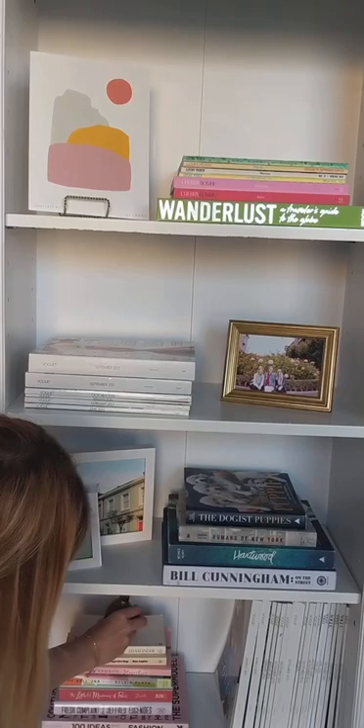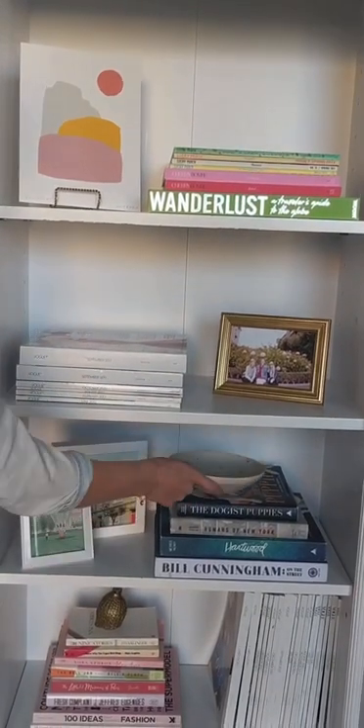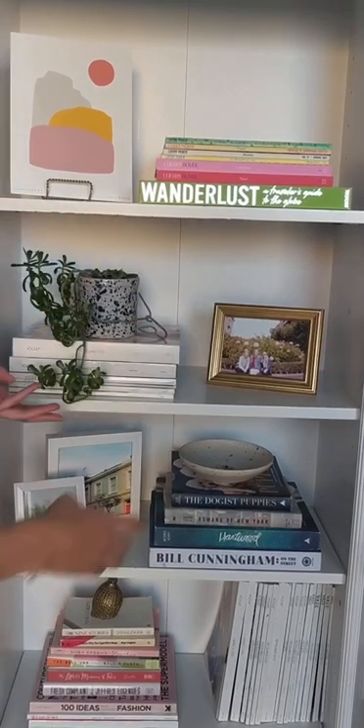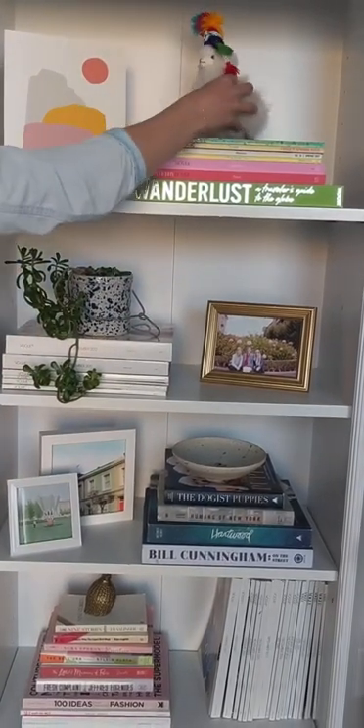After adding your largest items, go in with your small accents. These are things like trinkets, accessories, house plants, or candles — anything that holds meaning to you.